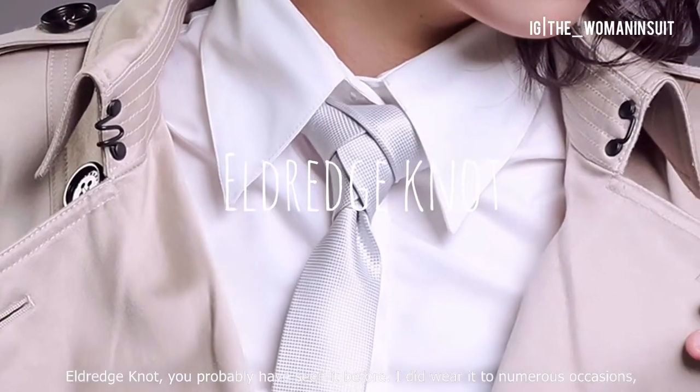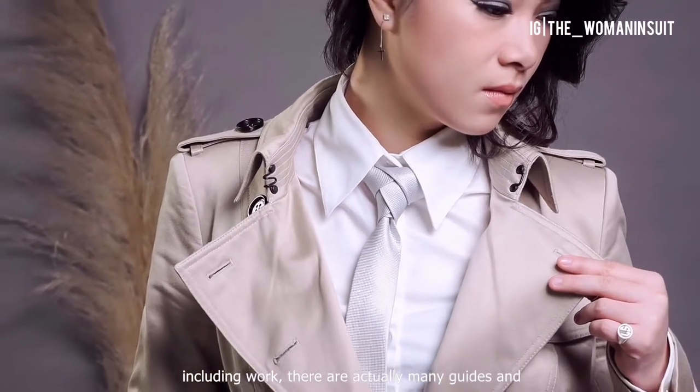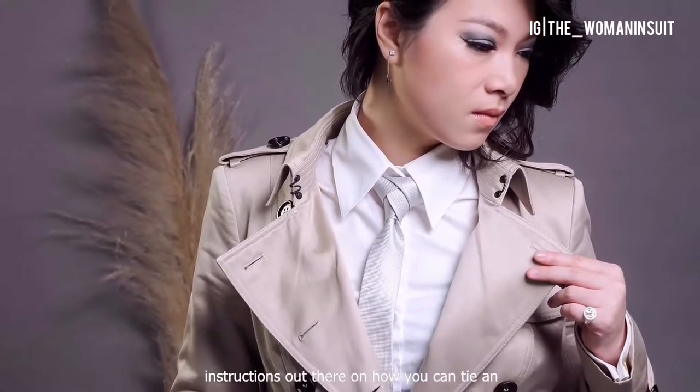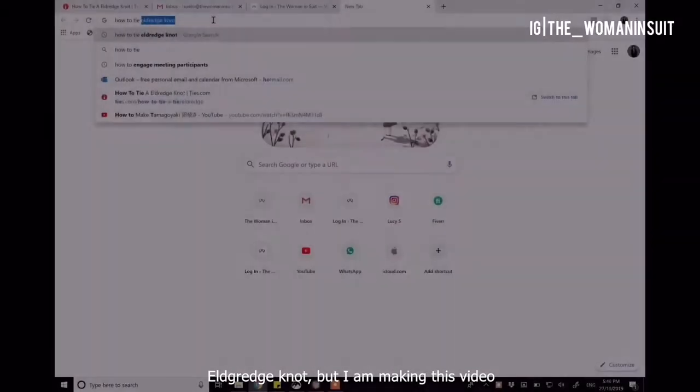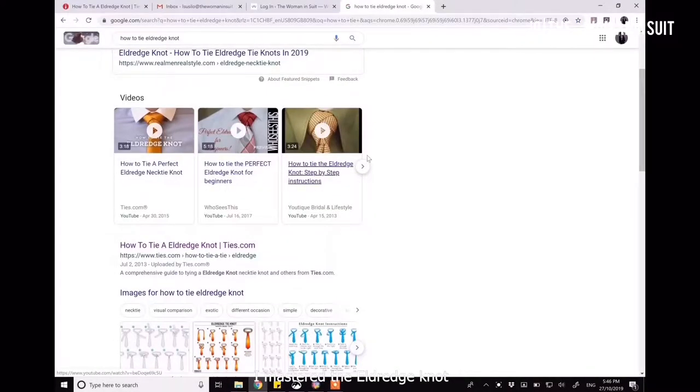Eldredge knot. You probably have seen it before. I did wear it on numerous occasions, including work. There are actually many guides and instructions out there on how you can tie an Eldredge knot, but I am making this video to let you know which one worked for me and how I mastered the Eldredge knot.